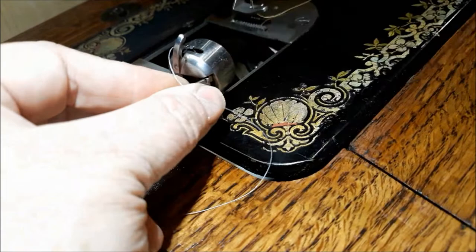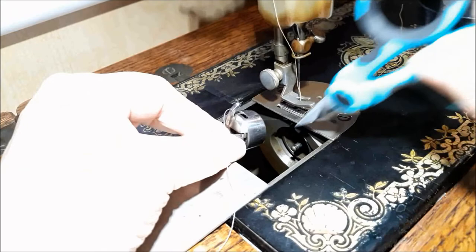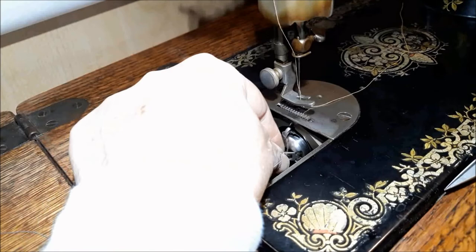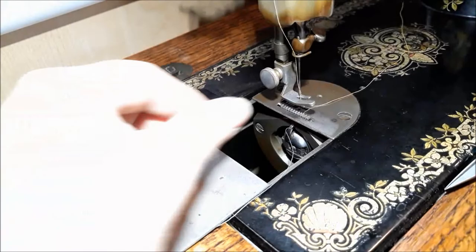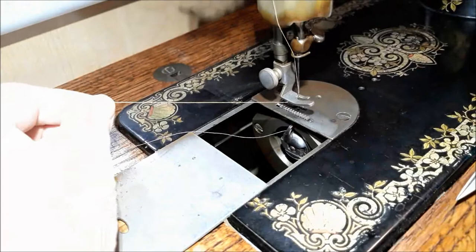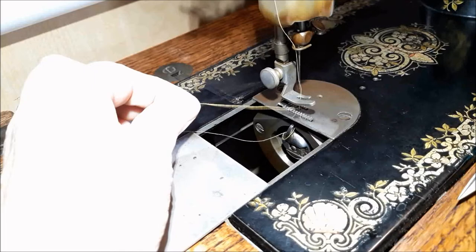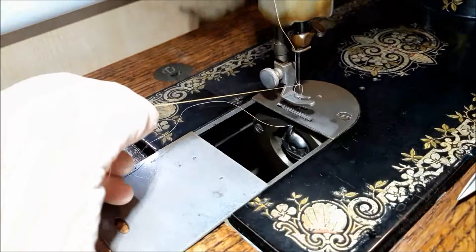Now I hold my top thread and wind the hand crank wheel toward me one time. You can see the thread goes down, around the bobbin, and picks up that bobbin thread. When I pull up, it comes right up by the needle, and I can pull it up to the top of the plate. That's how you thread the Singer 15.